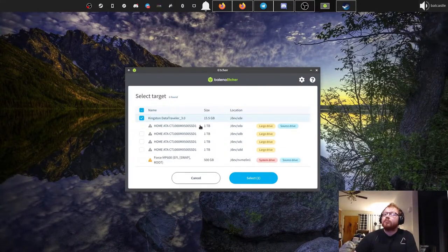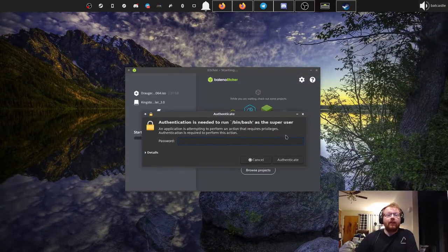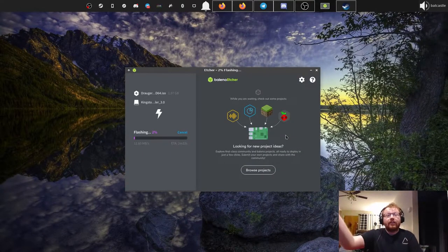Etcher will hide some drives — for example, your boot drive is registered as a source drive so it won't show up. Anything over about 64 gigabytes shows up as a large drive so that you don't accidentally flash to an external hard drive. Once your USB drive is selected, just hit Flash and type in your password.